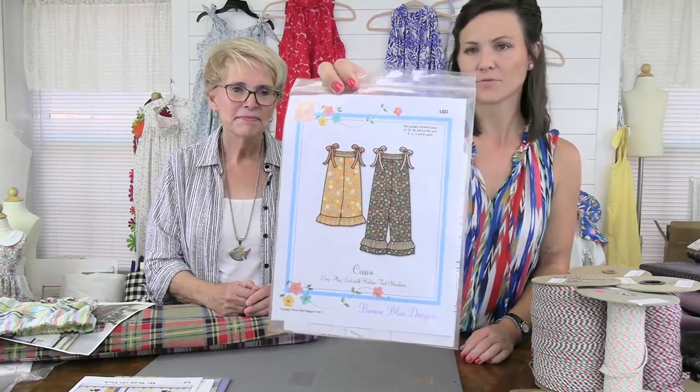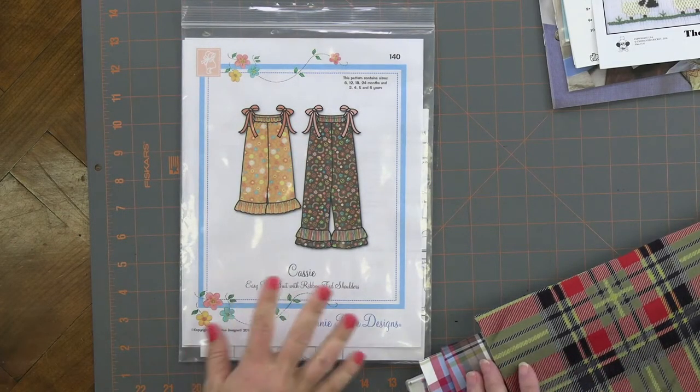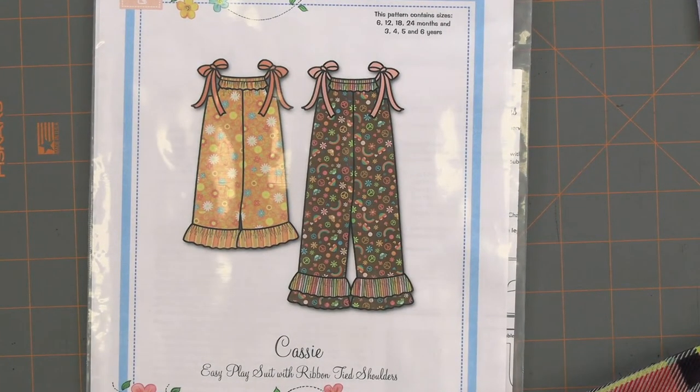We are marking down a Bonnie Blue Designs pattern — the Cassie, pattern number 140. It contains sizes from six months up to six years. She calls it a play suit — it's super cute with a ruffled leg option and shoulder ties that bring together the front so it almost looks gathered. It's originally $14 and we are marking this down to $9 while supplies last. People have been busy ordering it today so it's very limited supply — when it's gone, it's gone.